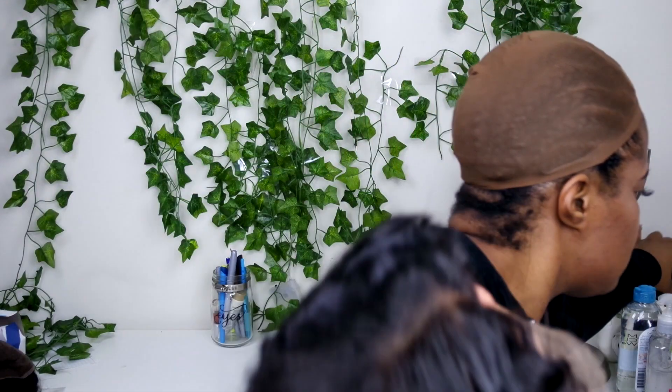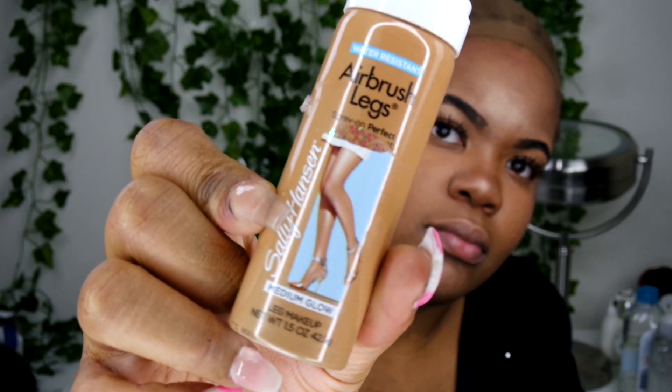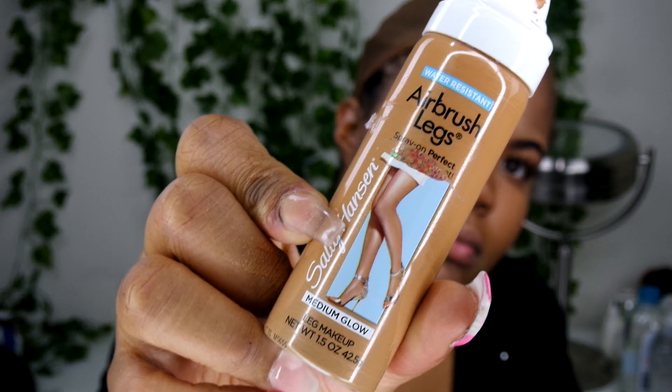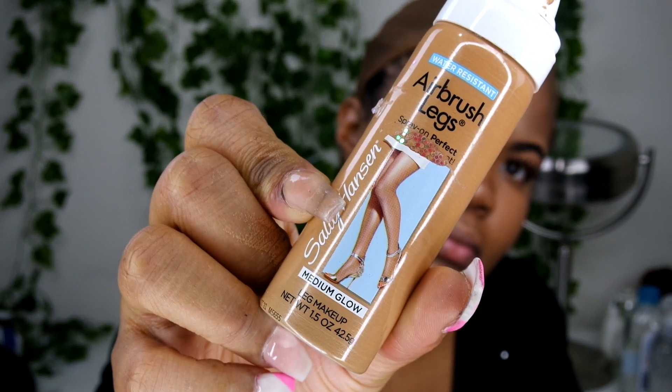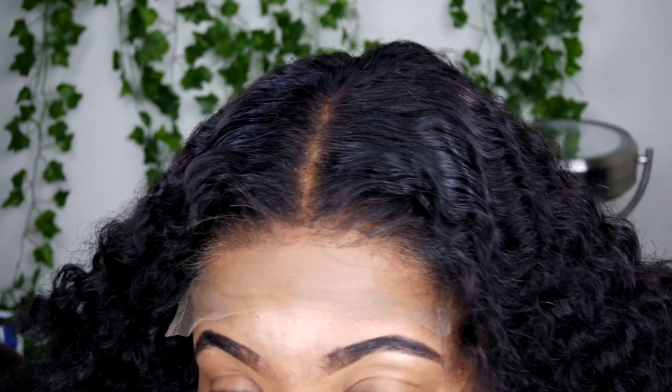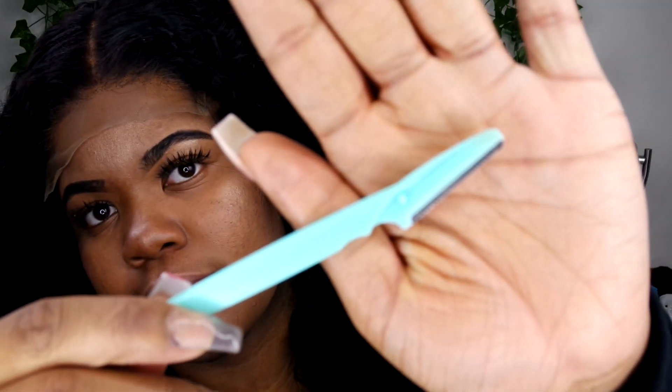Usually I'll go ahead and put a little bit of foundation, but I'm about to put y'all onto some new info. Go ahead and get this Sally Hansen airbrush leg spray foundation in the shade medium glow, or whatever shade matches your skin tone, and spray it onto the unit's lace. Look at this — it matches my skin flawlessly. I didn't have to go buy any lace tint.